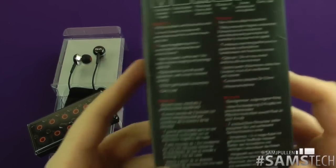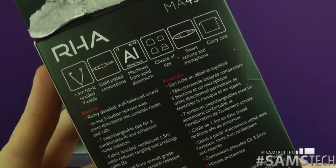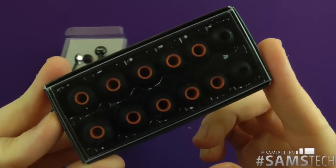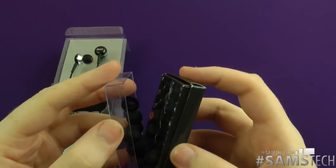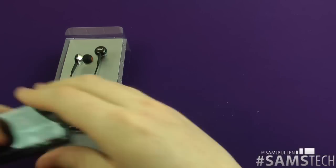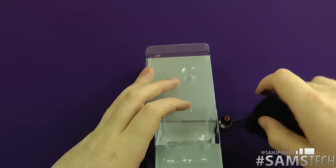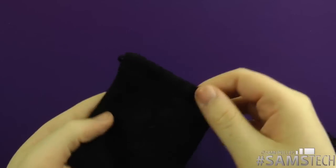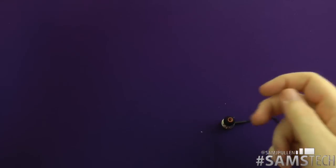Let me give you a quick look at the box — you can pause and read it if you like. Looking at the headphones themselves, you get quite a few extra ear tips which come in a nice little box so you can keep them all together. You also get a nice little pouch with the RHA logo on it — a nice little extra.